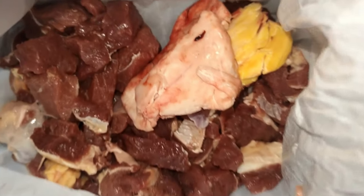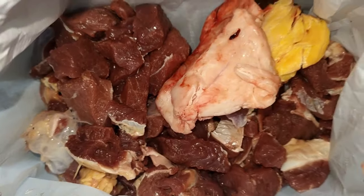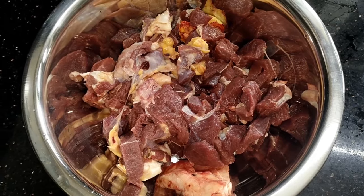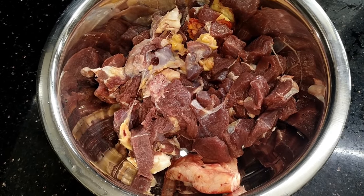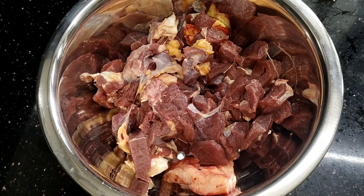Hi, good morning friends. I am going to share with you about beef cleaning tips. I am going to give you a 1 kg beef. In my career, we are going to clean everything — the smell of the beef.